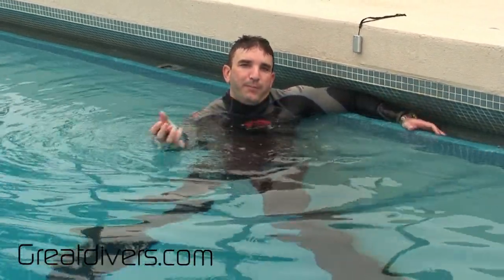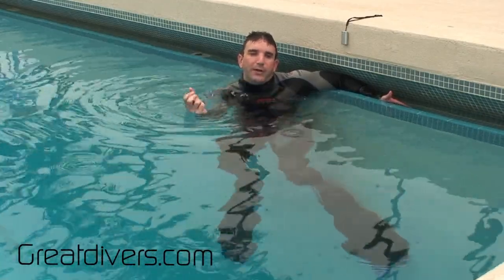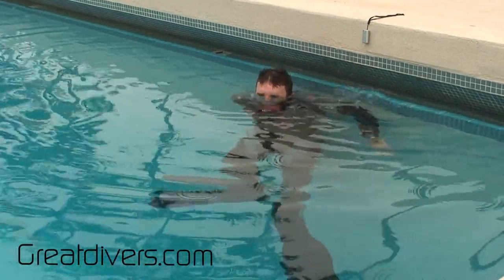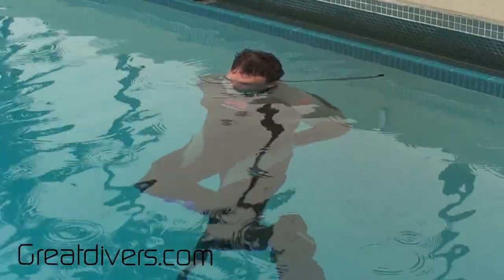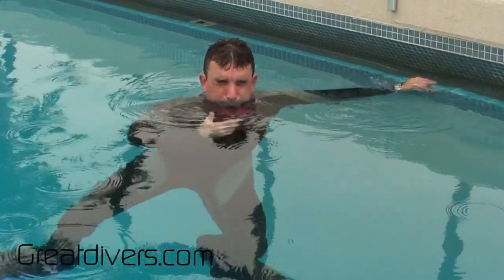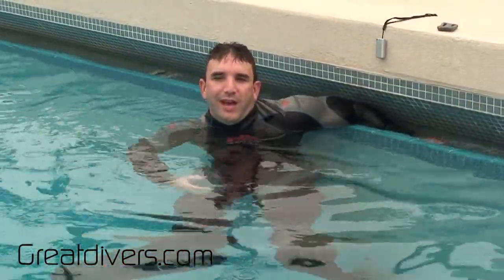Take your weight and remember it's a normal inhalation — you don't need to take a deep breath. Take your breath, then go really slowly into the water because you don't want to bob up and down. What you should see is that the water level comes right to about forehead level. That tells me this is the right amount of weight for me — one pound or half kilo.